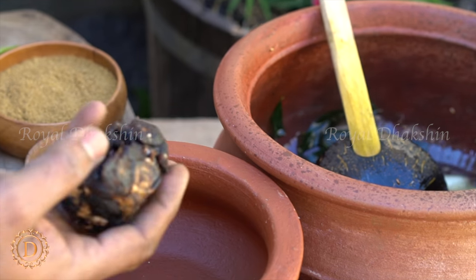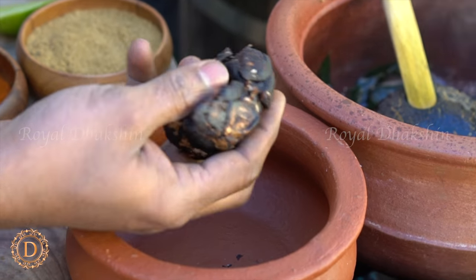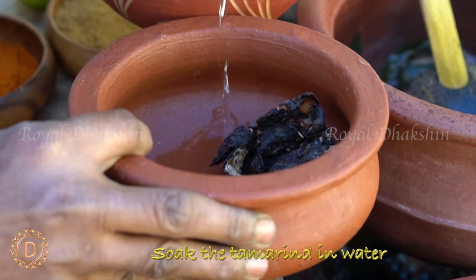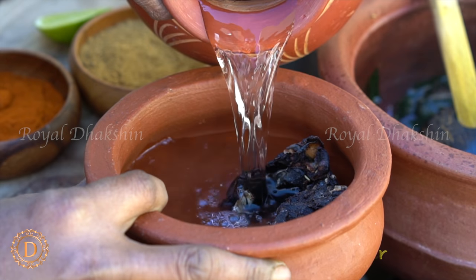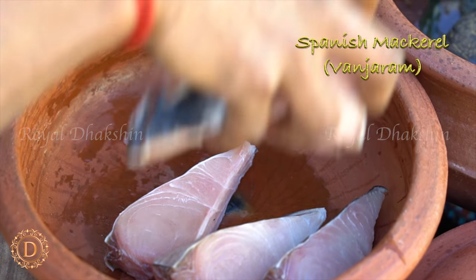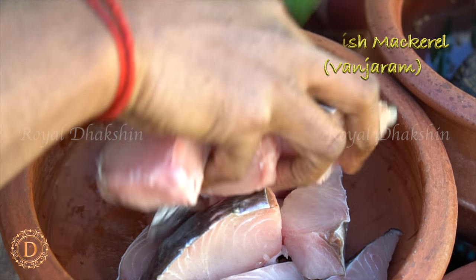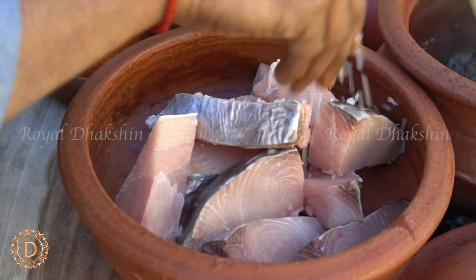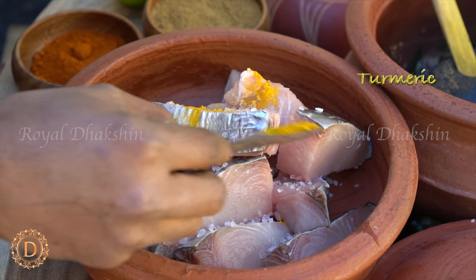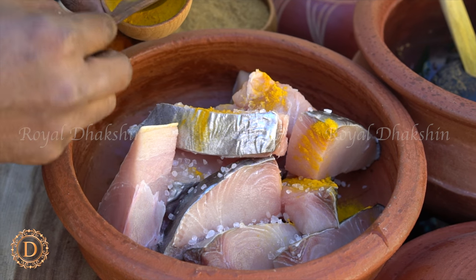Meanwhile, we are going to soak the tamarind in water. We need to marinate the fish with rock salt, turmeric, and lime juice. Marinate for 30 minutes.